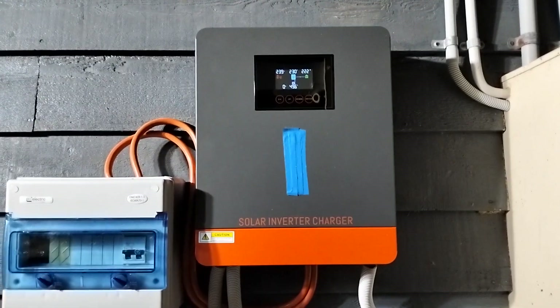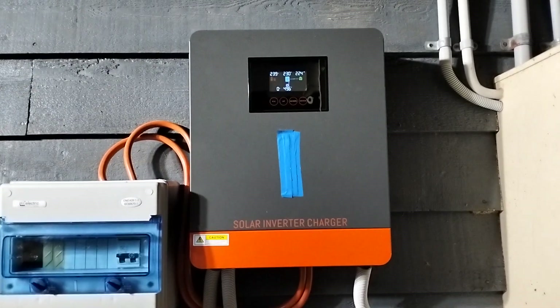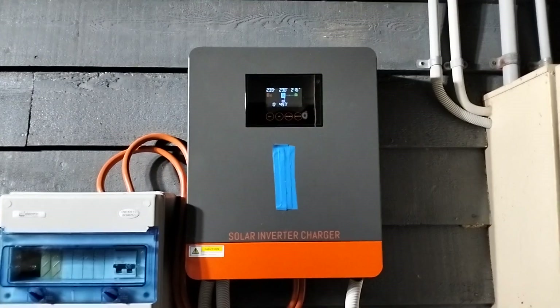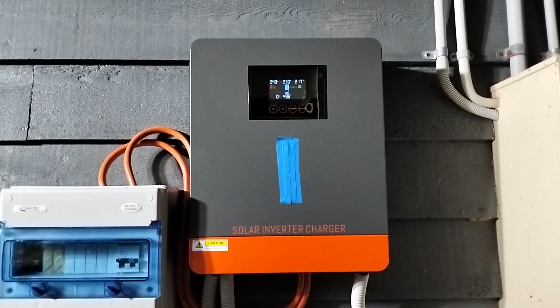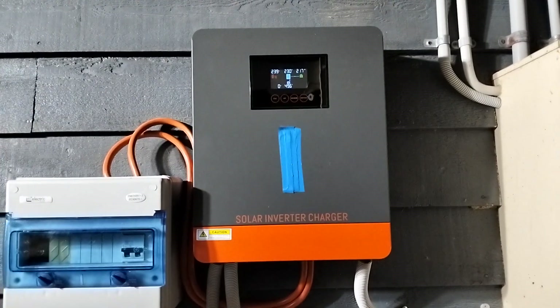We've got a few old light fittings that chew a bit of power, but most of it's LED lighting and LED security lighting, and cameras and such. The large screen TV was quite economical — that only recorded about 90 watts on the inverter.